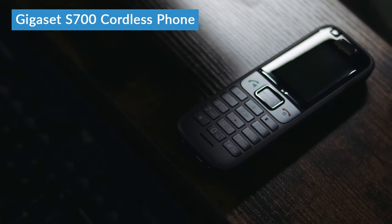Hi, I'm Daniel from LIGO.co.uk, and this is the Gigaset S700. The S700 is one of Gigaset's most premium handsets, and it's specifically designed for business users. There's a lot for us to dig into in this review in terms of additional features, but all of that extra functionality does come at a higher price tag. Is it worth the extra cost? Let's take a closer look.